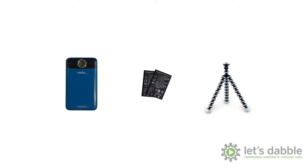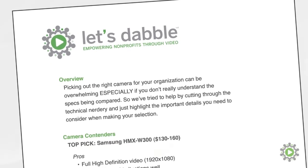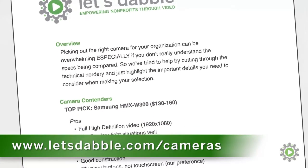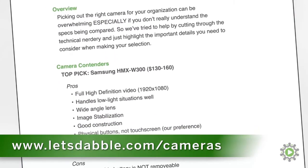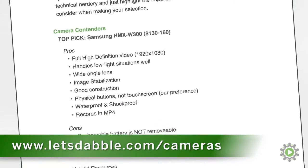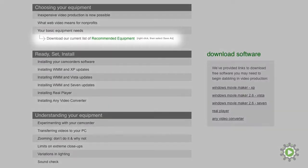To begin publishing on websites like YouTube, your nonprofit needs to purchase a basic camcorder and a few essential accessories. We publish a PDF containing the most up-to-date recommendations for purchasing your video camera and accessories. It's essentially a shopping list for what you'll need to buy to get started and has links to purchase the items on Amazon.com. The link to download the PDF is listed on our website below this video.